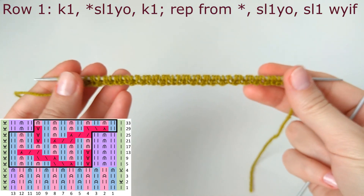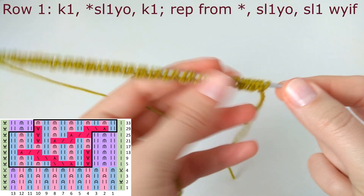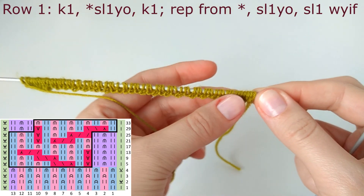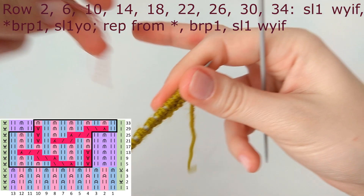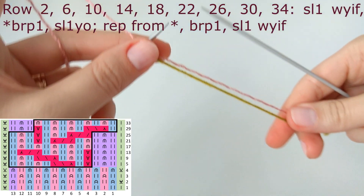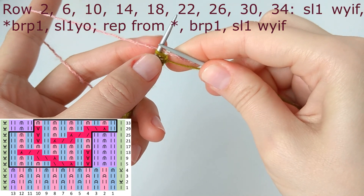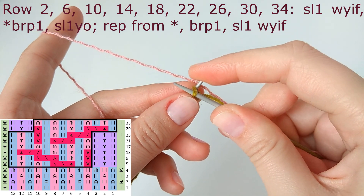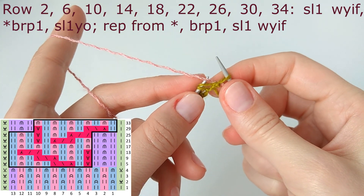If you have longer needles, you have to slide all the stitches to the other end of the needle. Pick up the second color yarn — I just put the tails together and start.